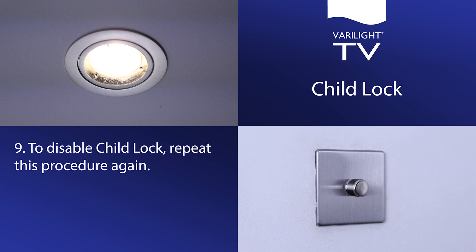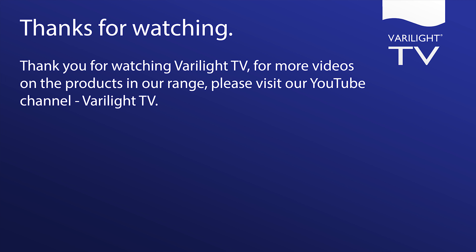To disable Child Lock, repeat this procedure again. Thank you for watching VeriLite TV. For more videos on the products in our range, please visit our YouTube channel, VeriLite TV.